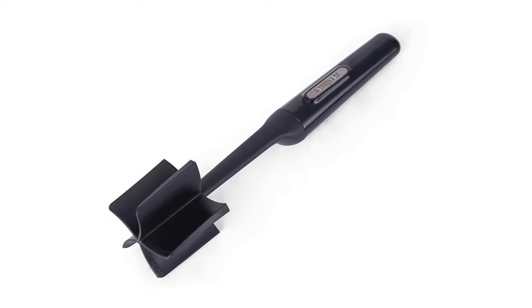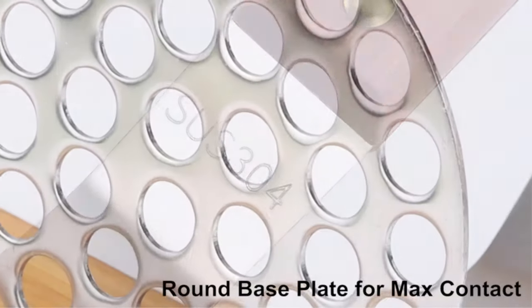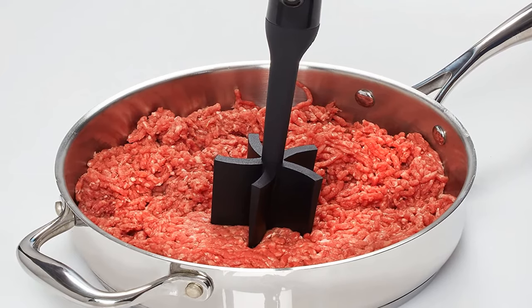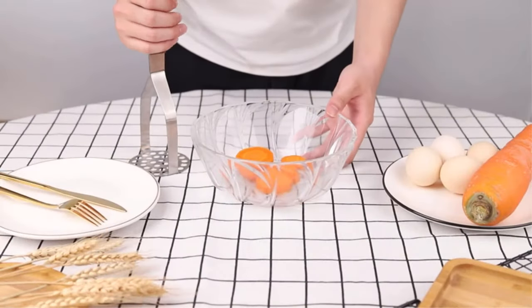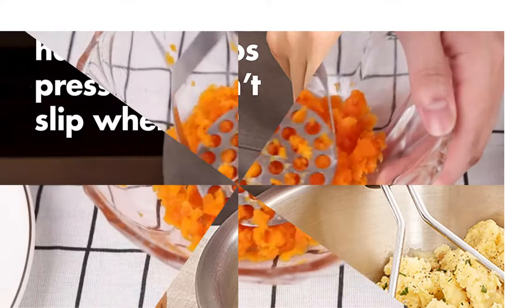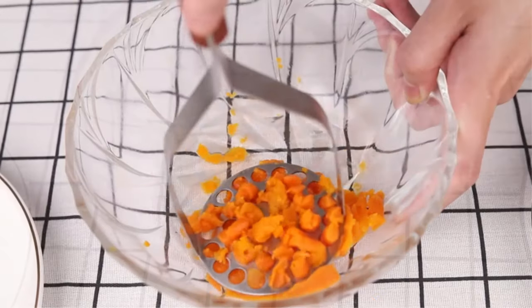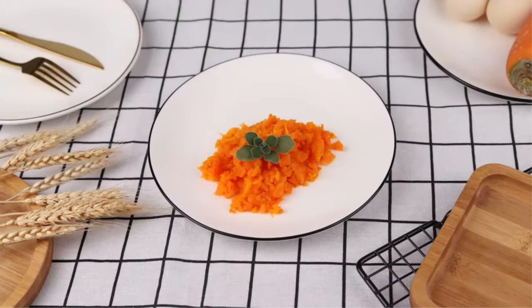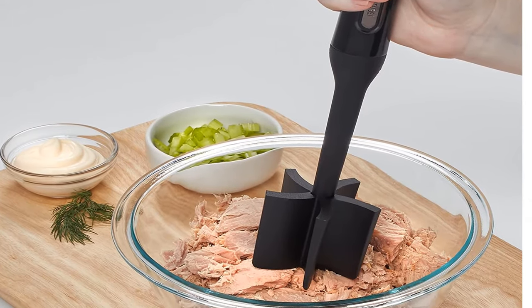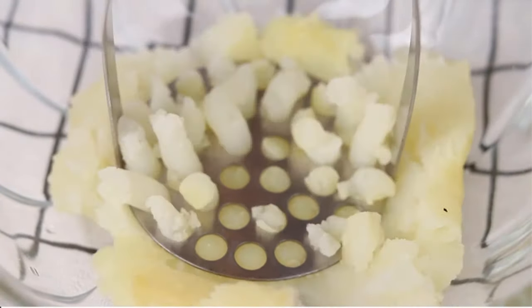Number four: Farberware Professional Heat Resistant Nylon Meat and Potato Masher. Uniquely designed for mixing, mashing, and folding with just one tool, this extremely versatile piece of kitchen equipment is made of nylon so it won't scratch your non-stick pots and pans. With a bit of practice, this masher can quickly become your go-to tool for mixing, scraping, and mashing. It also does a good job scrambling eggs or preparing pancake batter. It's covered by a lifetime limited warranty.